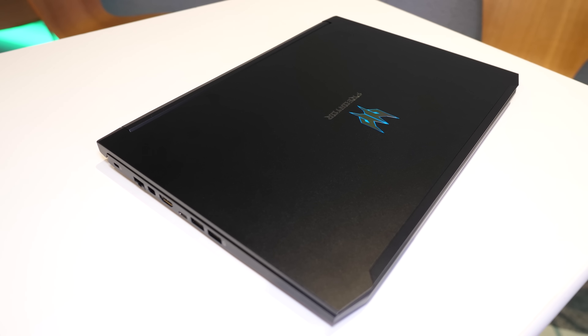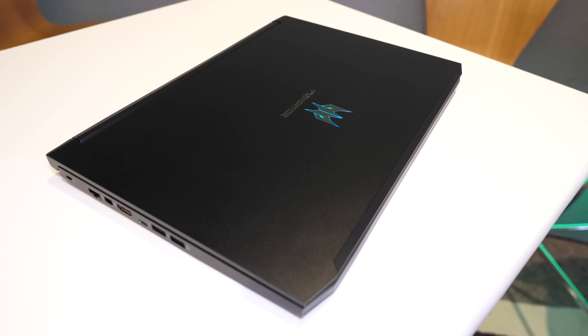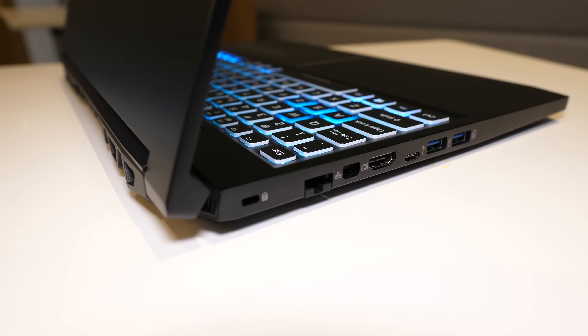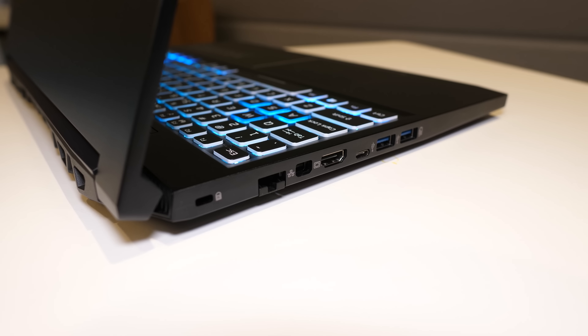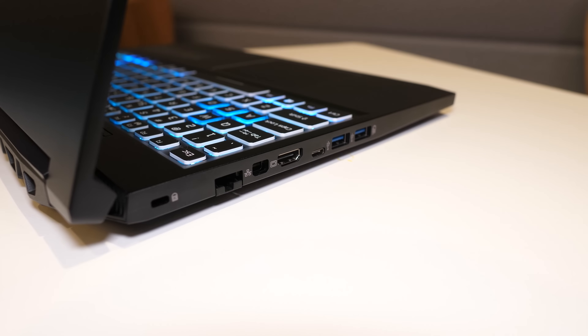Acer had a few gaming and creator laptops on show at CES 2020, including the highly requested Triton 300, so I've finally had a chance to get a first look at that, as well as the addition of 300Hz panels and the new Concept D7 Easel Pro, which features a much better designed hinge mechanism compared to the older model. Let's take a closer look.